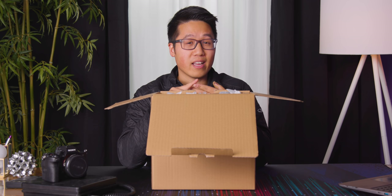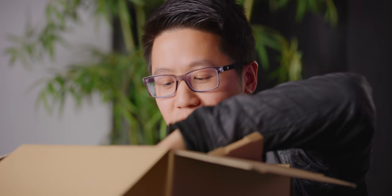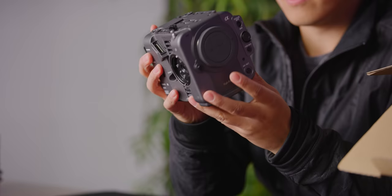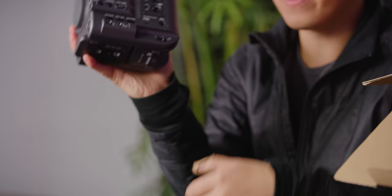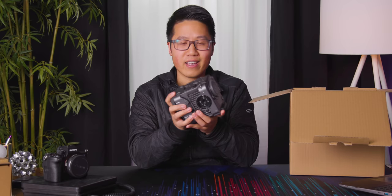There is a lot of stuff in this box. Let's take a look at the camera really quickly before we look at everything else. It feels really lightweight — this thing is super light and it fits in one hand. It feels kind of like a football, like if a camera was a football.